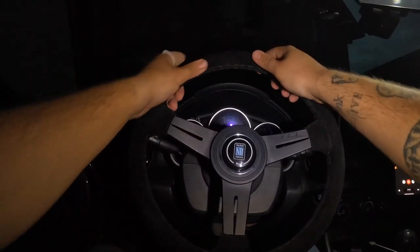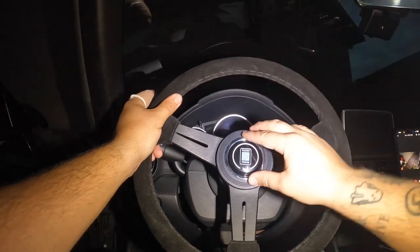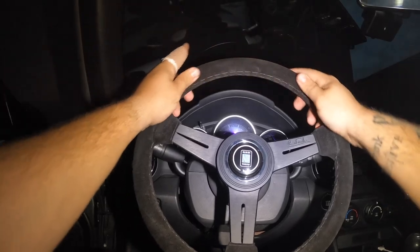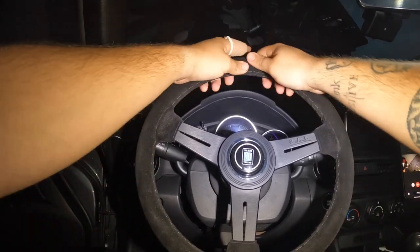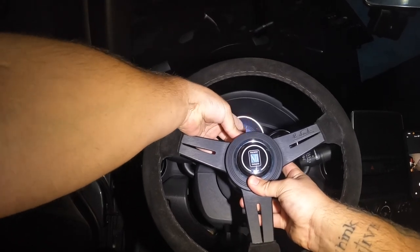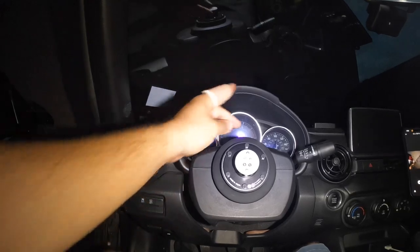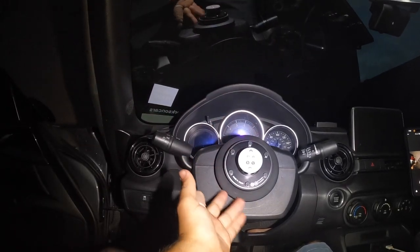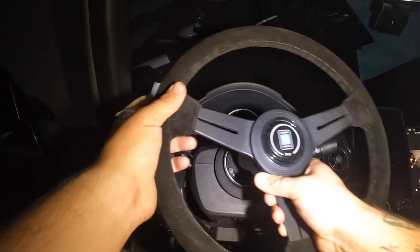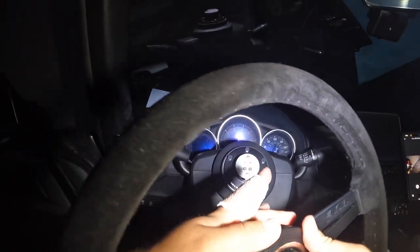There you go — let me turn the light up. The light's about to die so sorry if it does. There you go — you have a nice Alcantara suede Nardi. Horn works — press the ring. There you go, wheel comes off. Work Spell short hub with the Work Spell quick release on a Nardi. Sometimes it does that — it's still brand new.